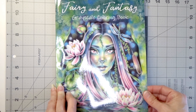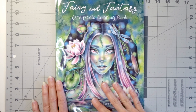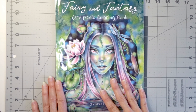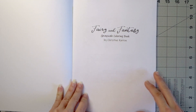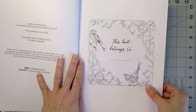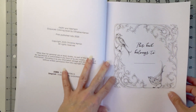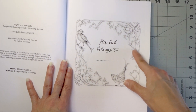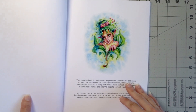So again, this is Fairy and Fantasy, a grayscale coloring book by Christine Caron. This just came in the mail so I haven't even looked through it myself yet — you'll get my first impressions right on camera. It was just released in July of 2020, so this is her newest release. You've got your title page, which says 'This book belongs to,' and you've got some adorable little birds you can color in.